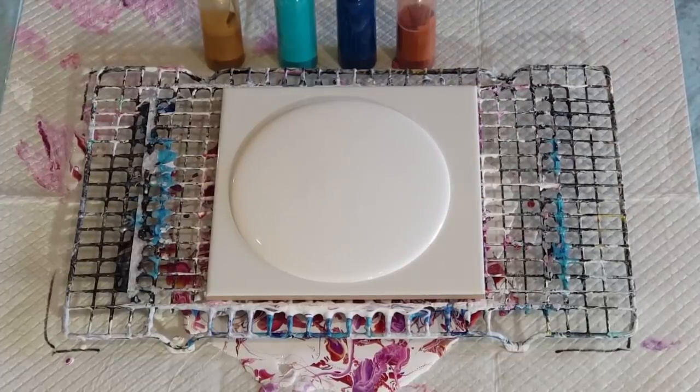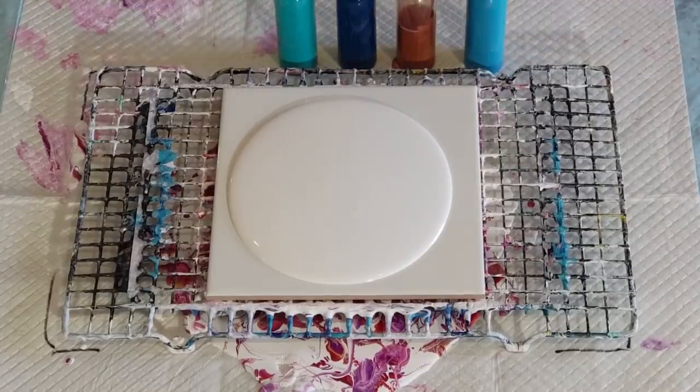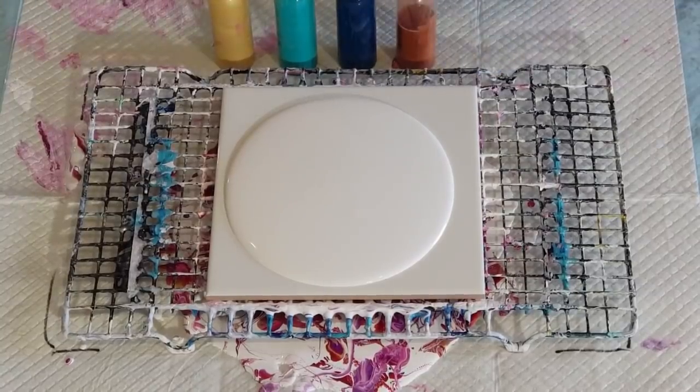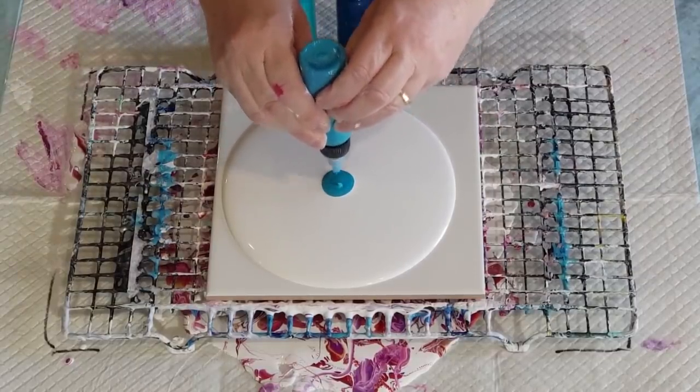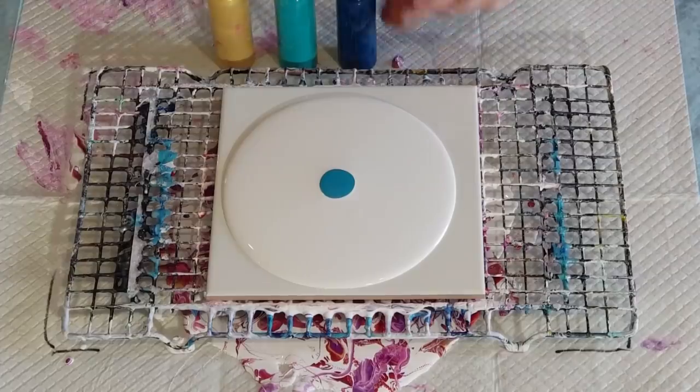I'm gonna go with some turquoises, a copper, and a gold. I might change that to the lighter gold. I'm using copper like that. Okay, let's start — this is like a turquoise color and then the copper.